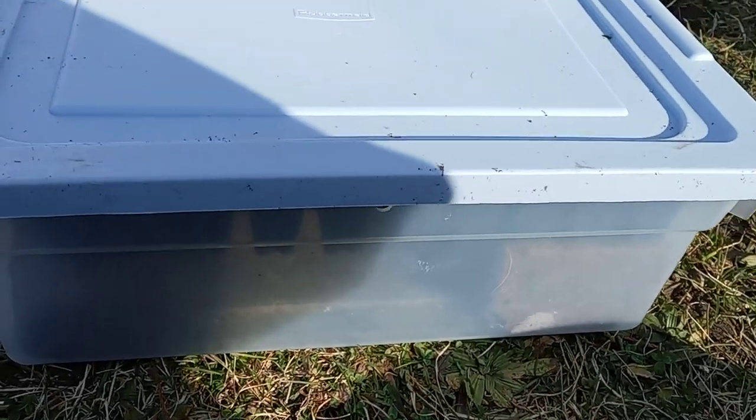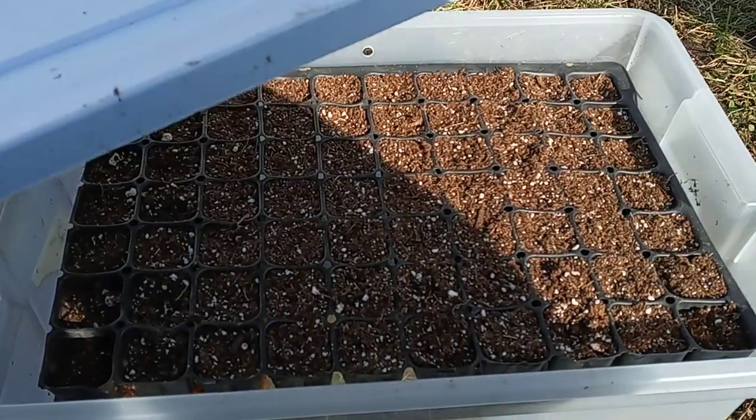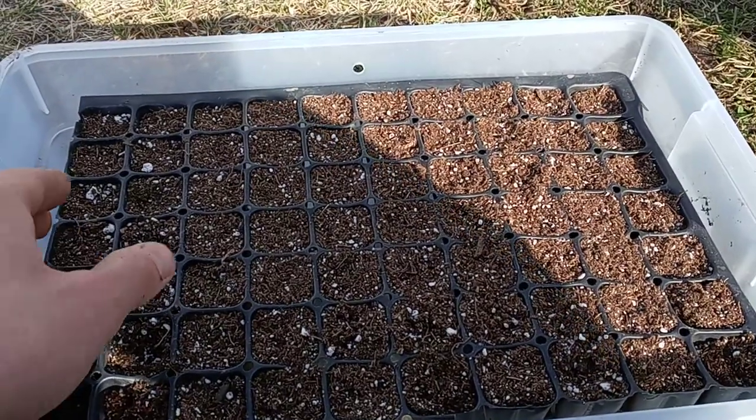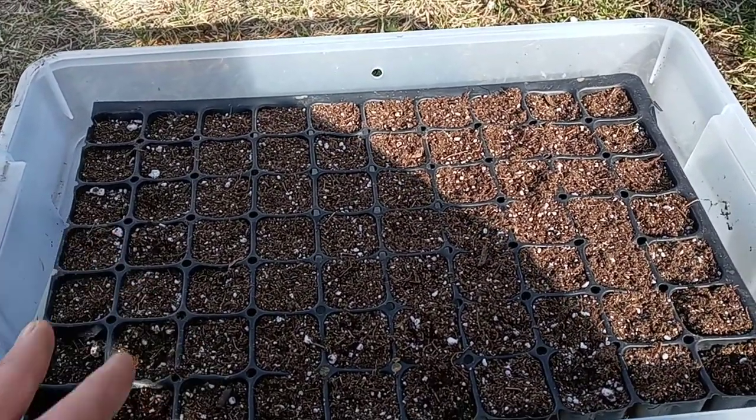It'll be filled with water. In order for the seedlings to grow and not get leggy, they need light as soon as they hatch. So I'll be checking them daily, pulling them out, and as soon as those seeds are sprouted they'll be going out into some larger cells.